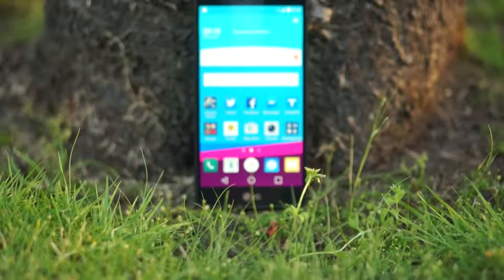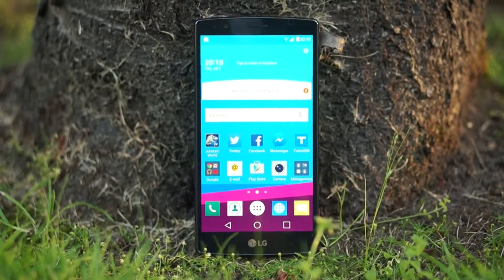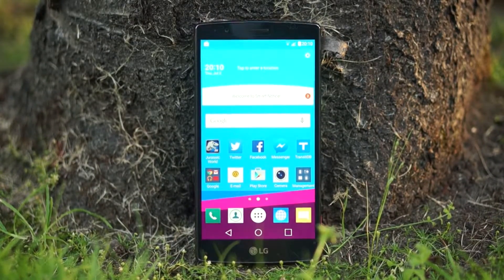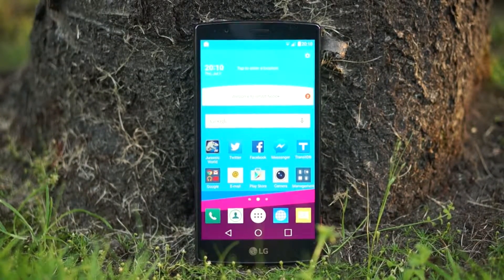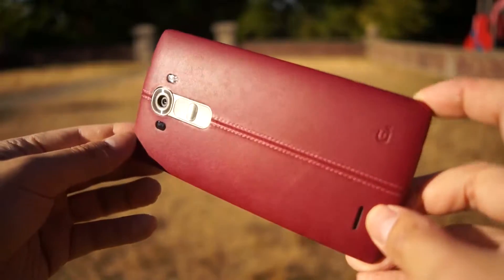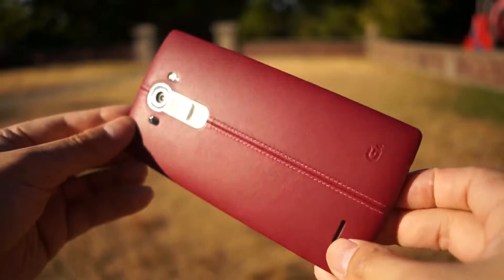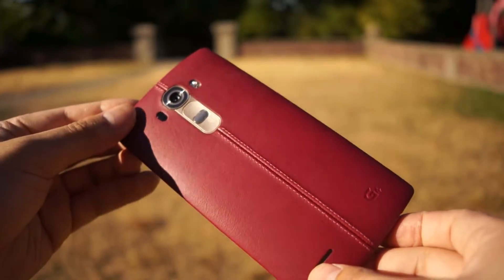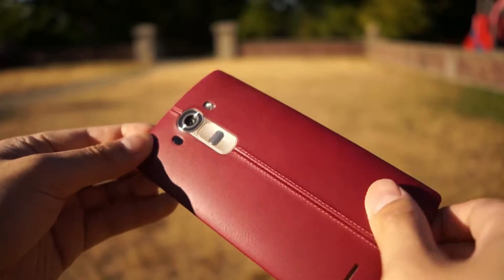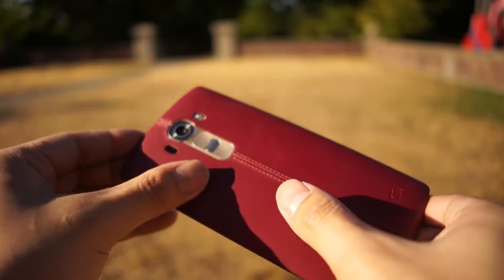Being released right after the Flex 2, the LG G4 borrows a lot of design cues and philosophy from it. The phone as a whole does not differ too much — the edge and the front of the phone is where it is almost identical to the Flex 2. As you walk your way to the back, the self-healing back cover is replaced by a choice of leather, traditional plastic, and ceramic.